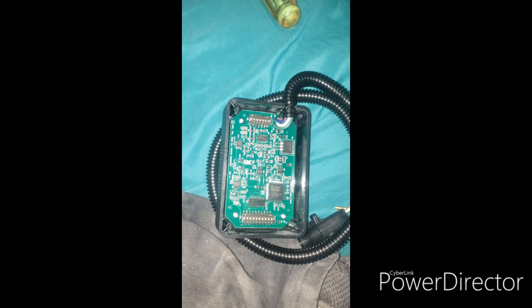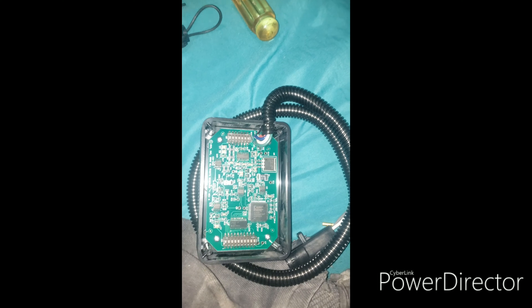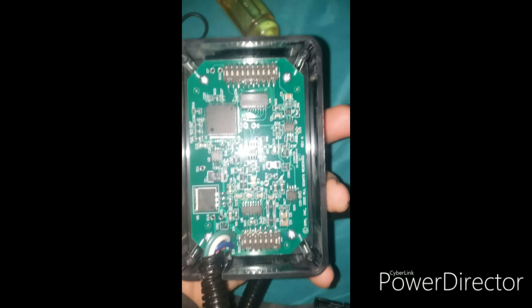Welcome to 4.6 Savage. Today we're going to talk about the Dallas Mustang Speed Cal. Right now I am in the middle of setting it up to correct my speedometer for the 410s.